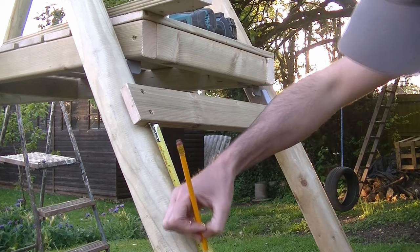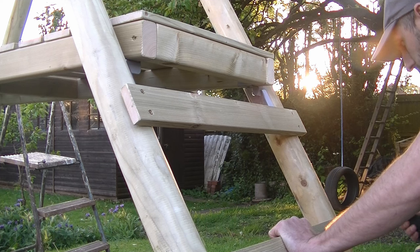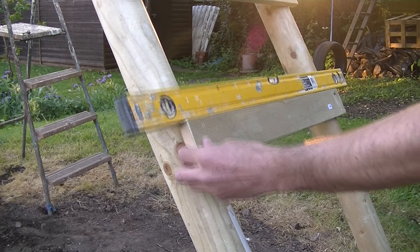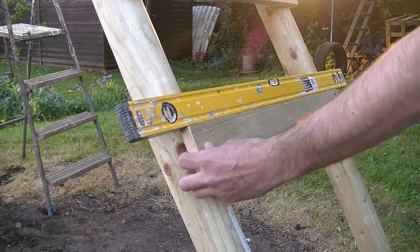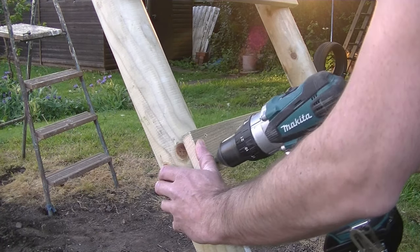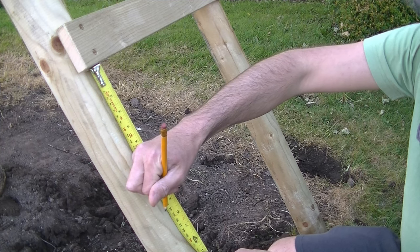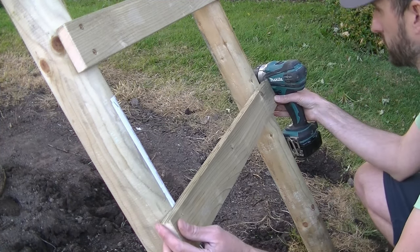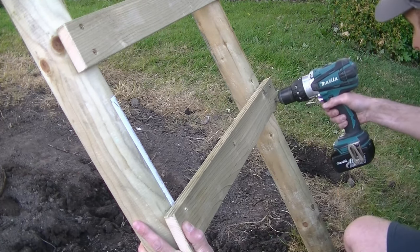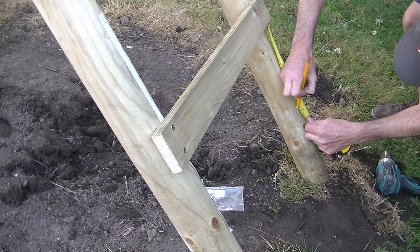Then measure down 236mm and draw another pencil line — this marks the position of the top of the next step — then just repeat the process. By leaving that first screw loose you can pivot the step until you get it to the desired level and then tighten the screw up later. Then measure down again 236mm, mark a pencil line, and repeat the process for the remaining steps.